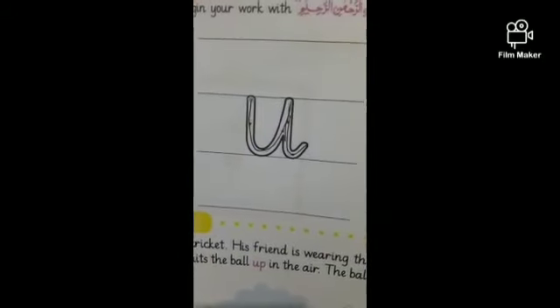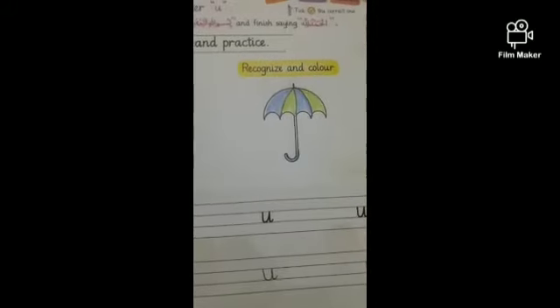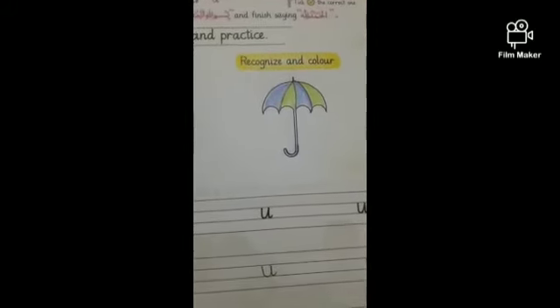Remember, the letter is U and the sound is U — U, umbrella. Allah Hafiz.